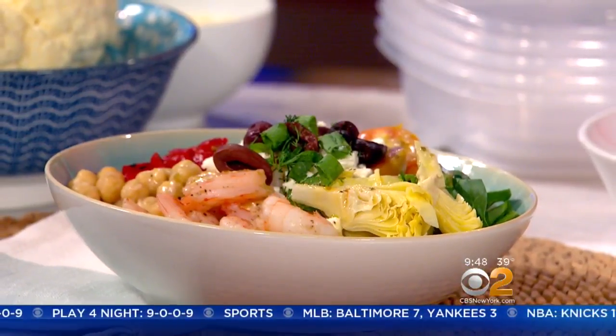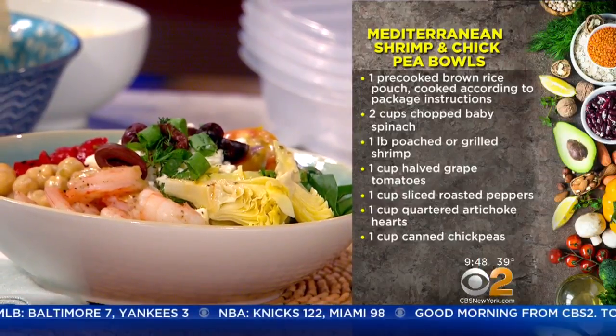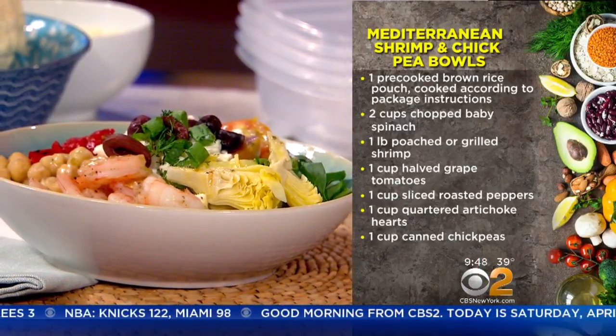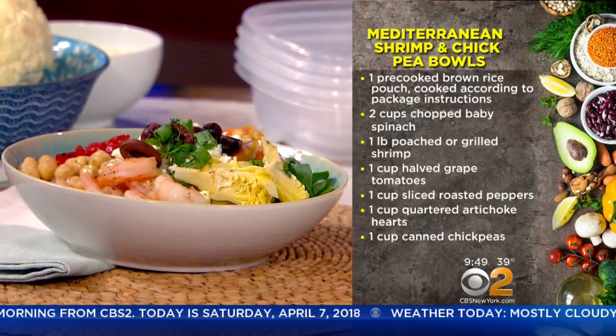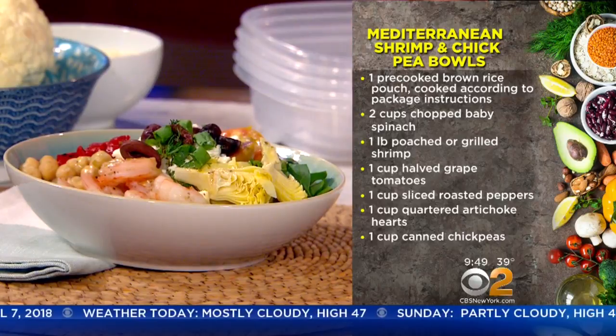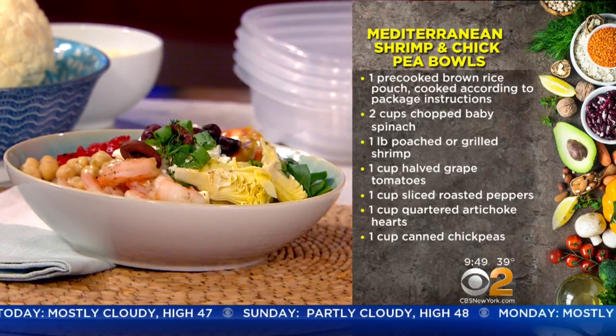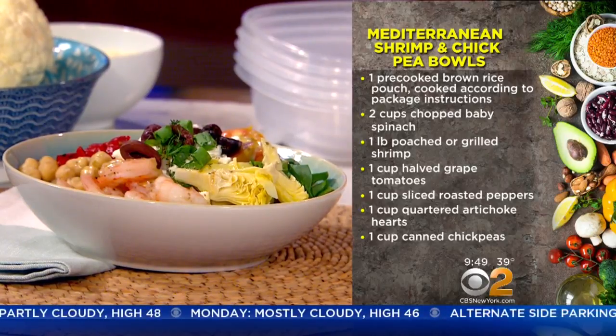So we can get started with this one, and when we're done I'll let everybody know what all these other delicious bowls are. This bowl here is a Mediterranean shrimp, chickpea, and artichoke heart bowl. When you go to put a bowl together, it's so simple. I'm all about keeping it easy and clean. So what you're going to do is start with your bowl and divide it into three. This is my quick formula for how to compose one that makes sense and tastes really great.